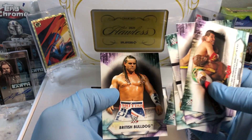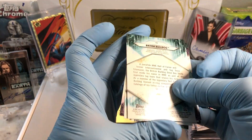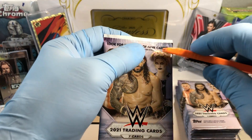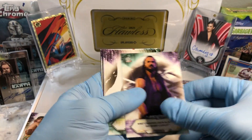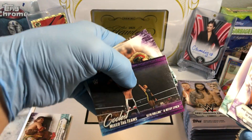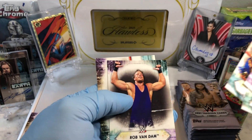Isaiah Swerve Scott. British Bulldog. Whoa — number 193. Yowzers, this is going to be a big set. Scarlet. AJ Styles — the coolest mixed tag team's parallel. Asuka — what's up, Asuka?